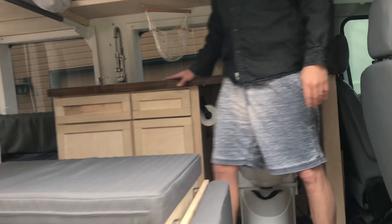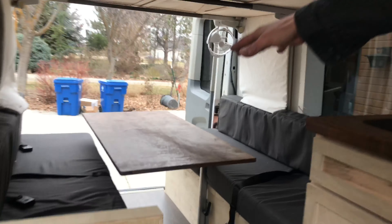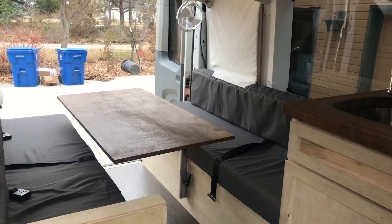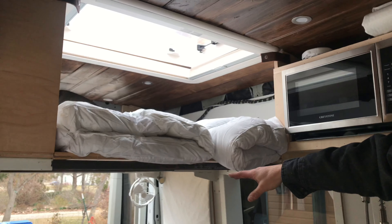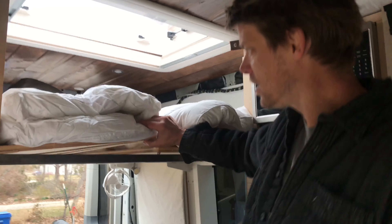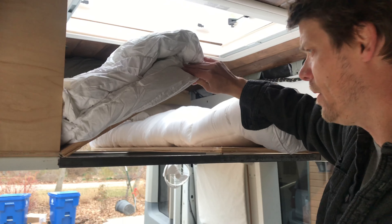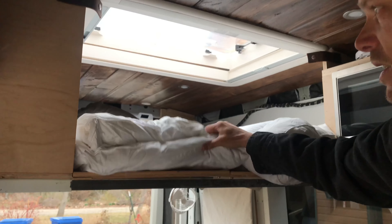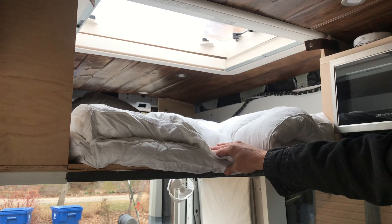As you come in here you've got your dinette area — this folds into a large king bed like a lot of layouts. But the thing that makes this unique is the cabinet bed up here. It gets stored as a cabinet, the steel bars get put away, and it can sleep two adults or three kids up there.